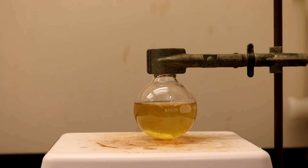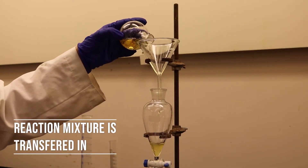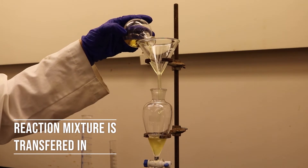The mixture is now ready for extraction. First, turn off the stir plate and transfer the mixture into a separatory funnel. Make sure the stopcock does not leak beforehand.